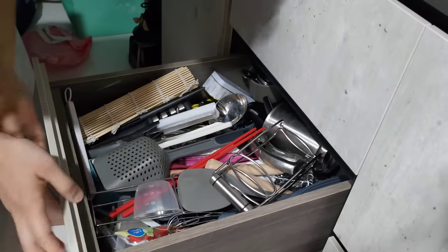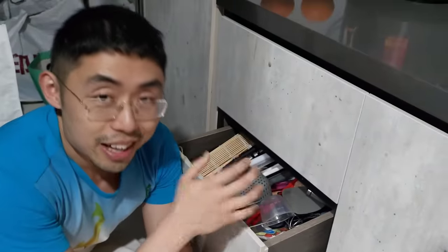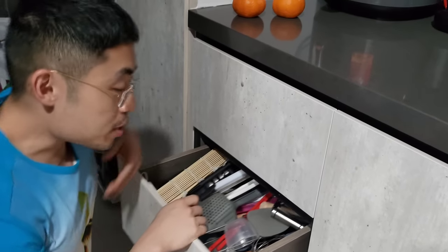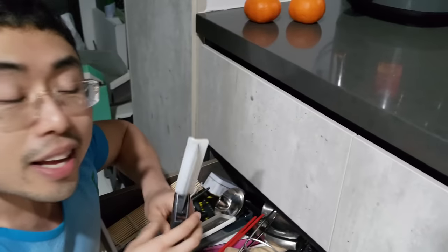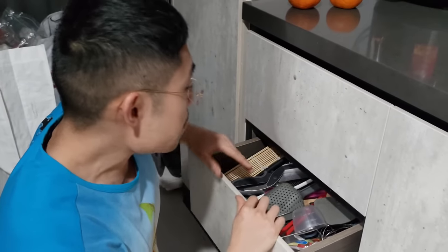We did this whole thing in about an hour while rushing, so it's not perfectly done, I admit. But over time as you use the kitchen, you'll find things you don't use much and can get rid of them, making it even easier to sort things out. Now I'll show you the reveal — it's been a few hours, it's night time now. Are you ready?